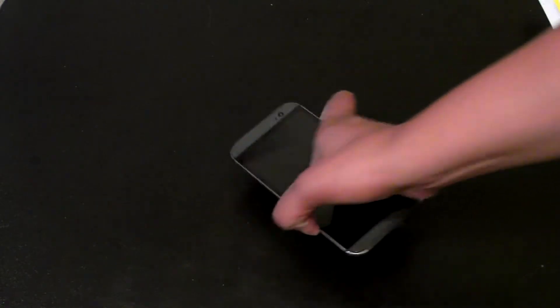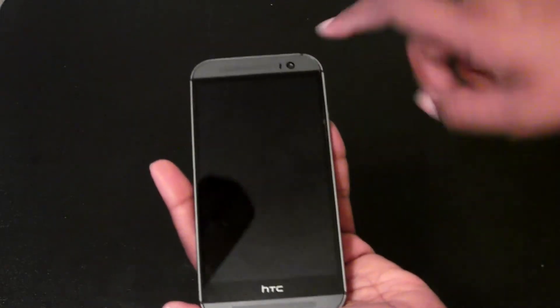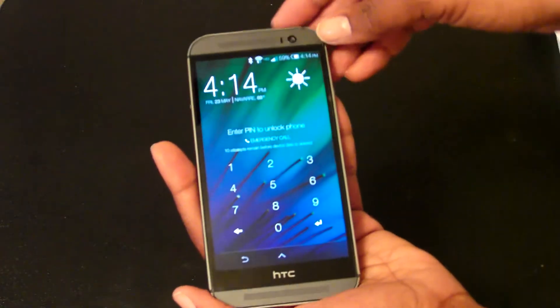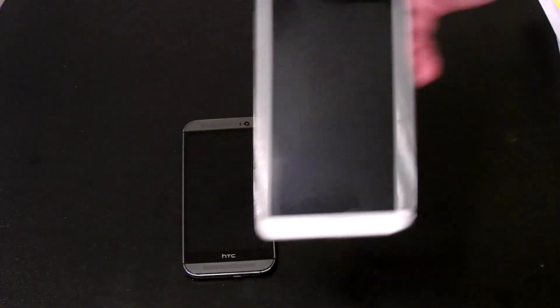The phone is nice — the build quality is wonderful. It is very slippery, so I do advise you to get a case just in case you drop the phone. I also have a screen protector on here. It has so much to offer.